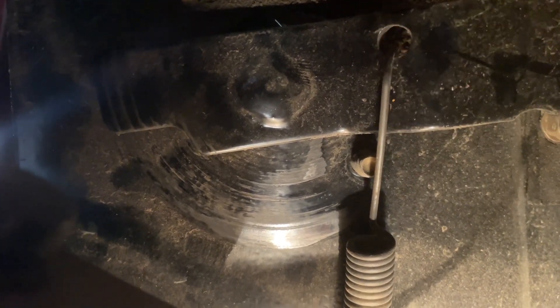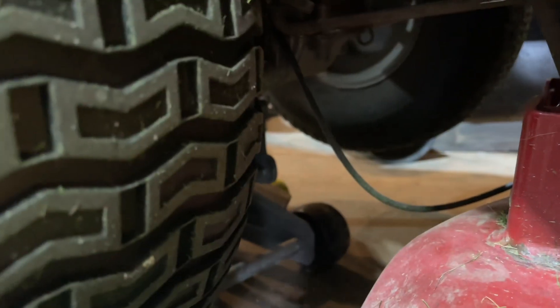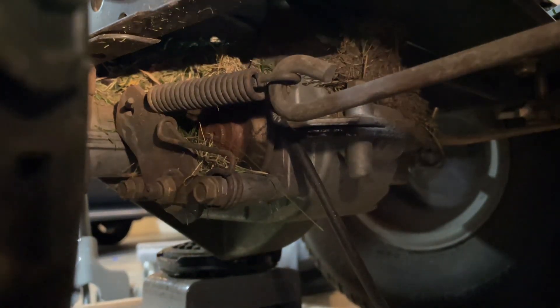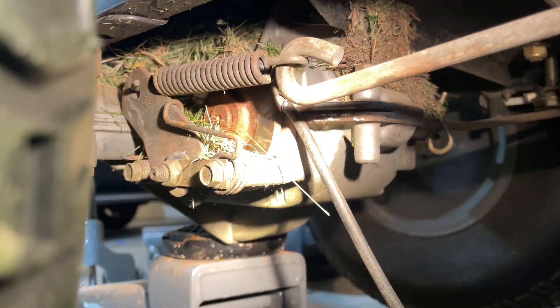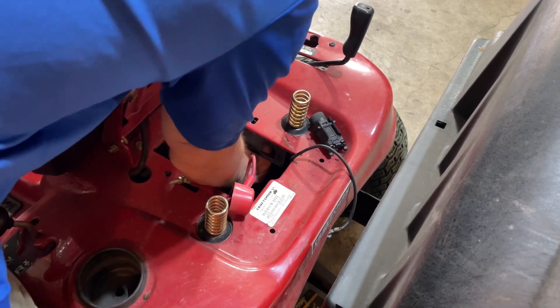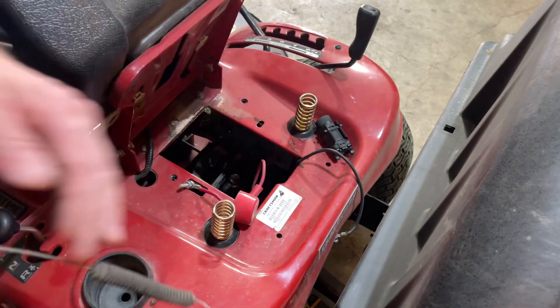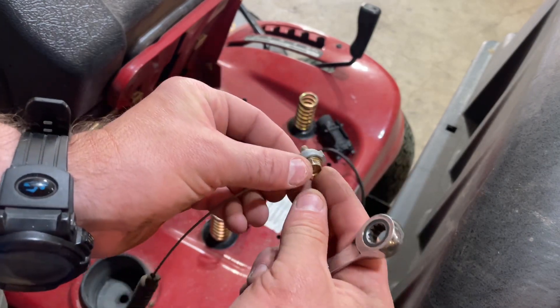So once you get that off, you can see the cable there just runs down and under all of this. I'm going to run to the bottom of the tractor and kind of show you that. You can see where that cable runs right here, and up to your left there is where it hooks up — it just comes down and kind of lays on the transmission there.